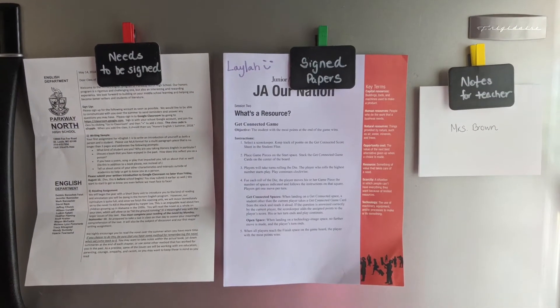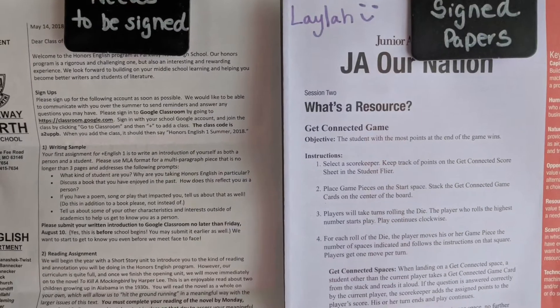As you can see, these chalkboard magnet clips are easy to make and inexpensive to create.